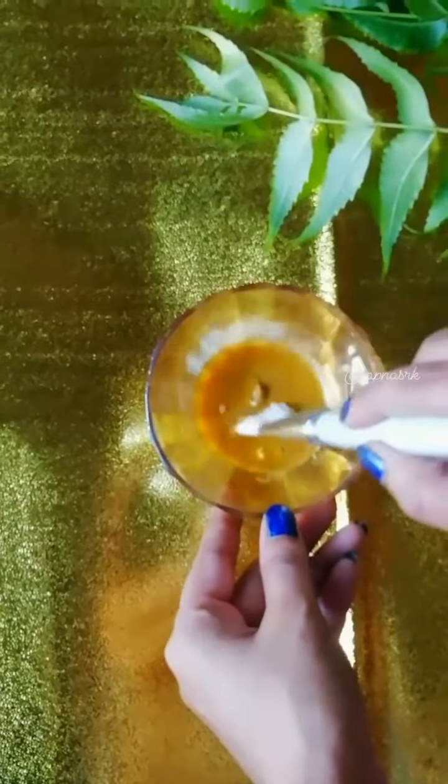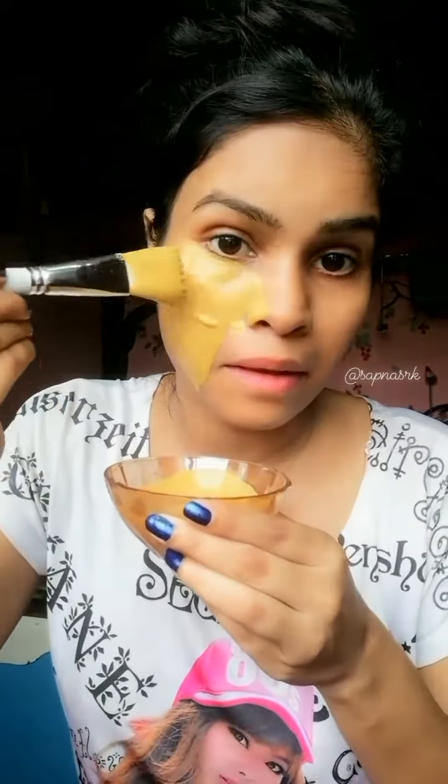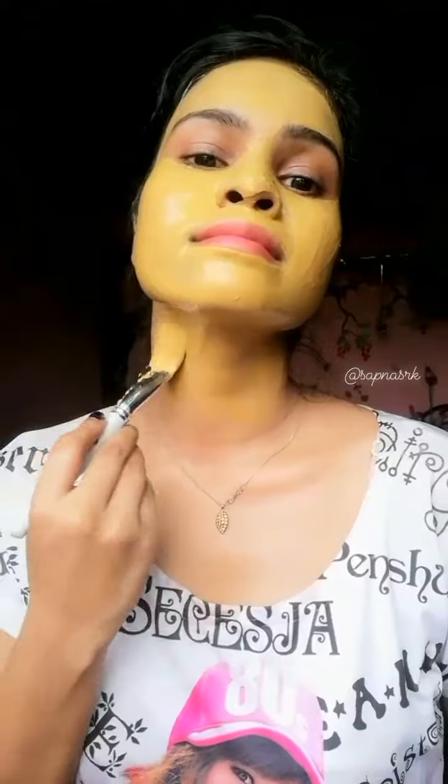Now, I will mix it all. I will put it on your face and paint it on your face.